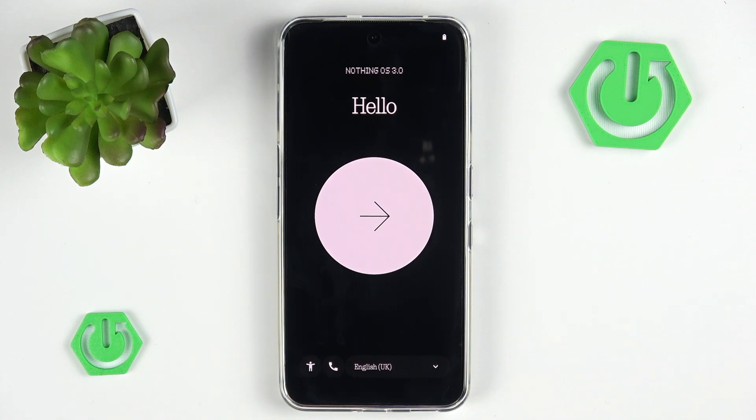Hello and welcome back to Hard Reset Info. In this video, I'll be guiding you through the process of setting up your Nothing Phone 3. Let's begin!